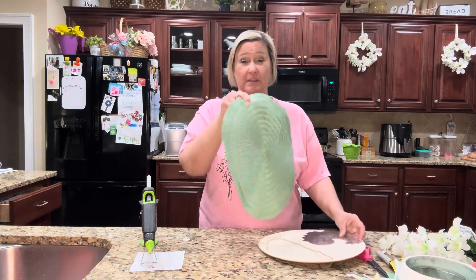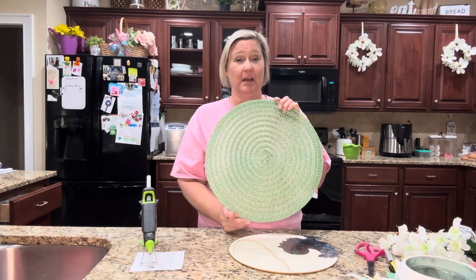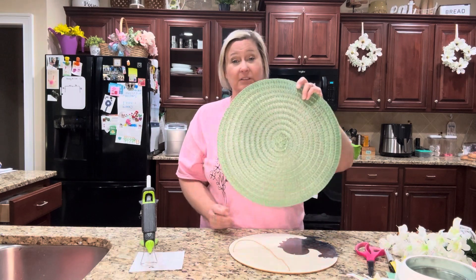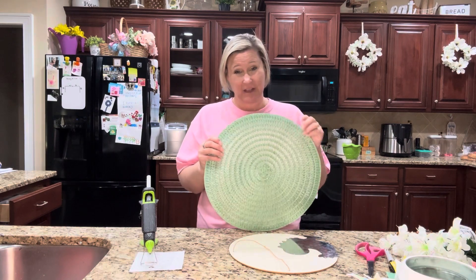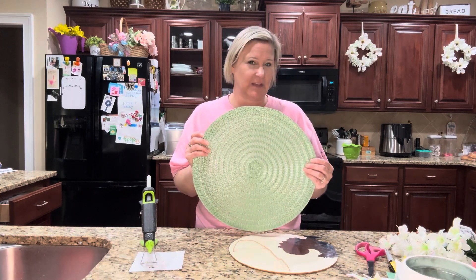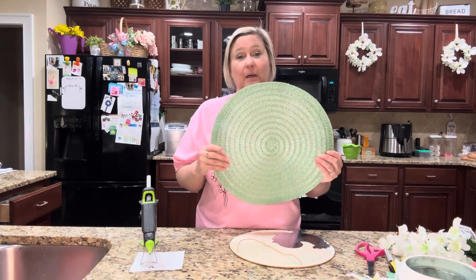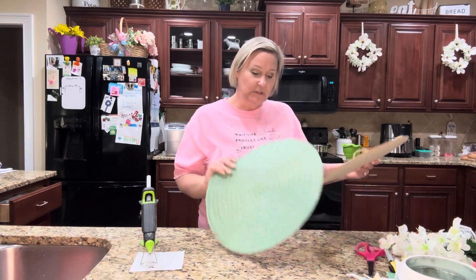I went ahead and picked up one of these round placemats. Now I had a very hard time finding these placemats — so far in the different stores I have checked, I found them at only one store. Just keep that in mind, but I do have some other ideas where you would not have to use this placemat, so come on back again because I have another idea I'll show y'all.